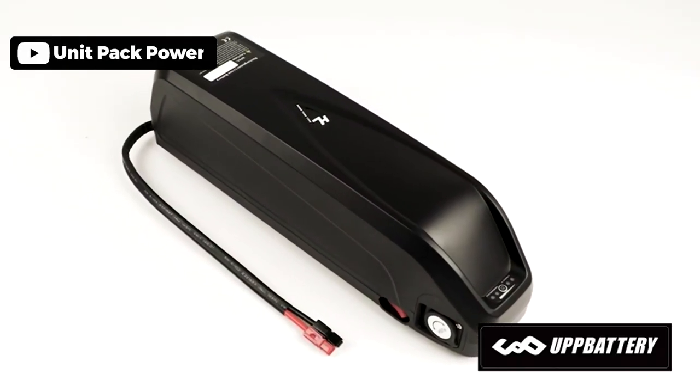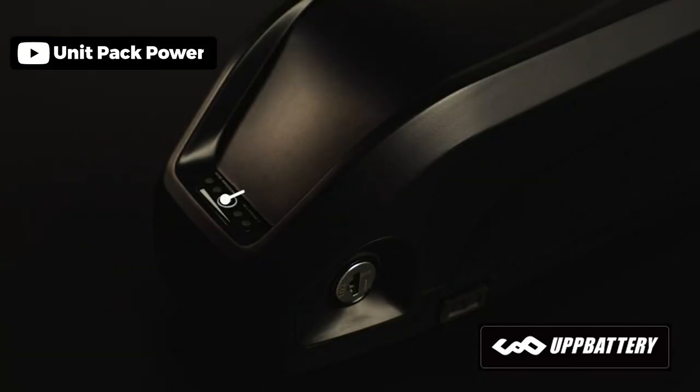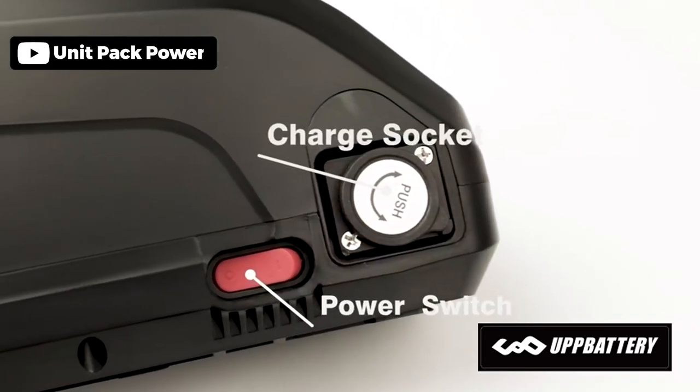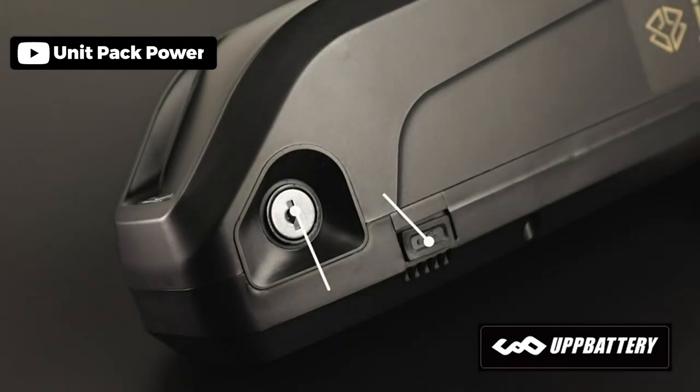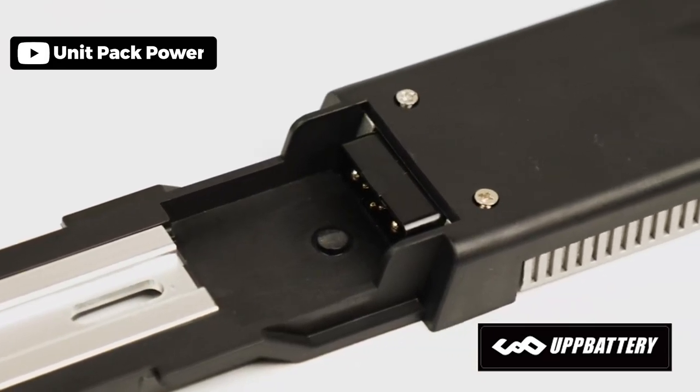The UnitPak Power Electric Bike Battery is a versatile battery that can be installed on a wide selection of bikes. It has several variants, including 36V 13Ah, 48V 15Ah, and 52V 20Ah models, so it fits a selection of motors. It comes with a base that will fit easily on most bike frames.